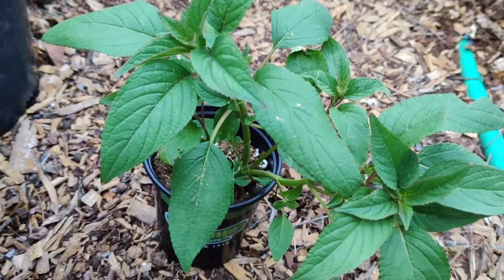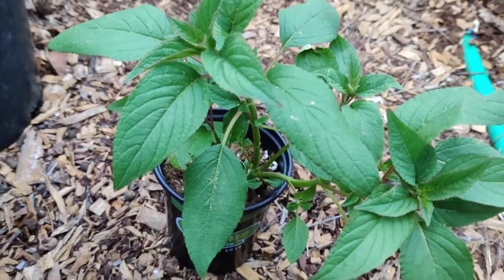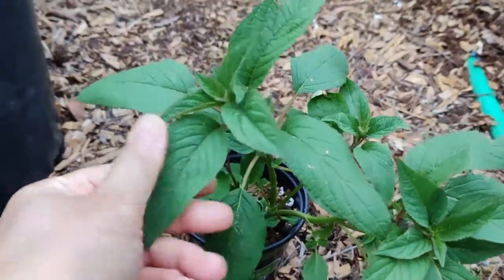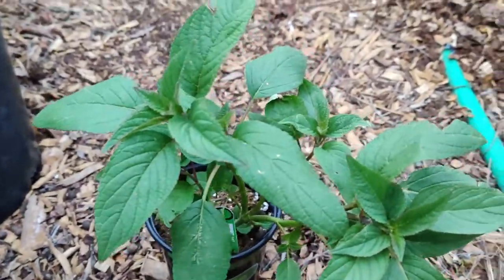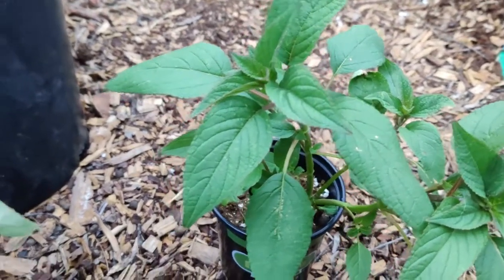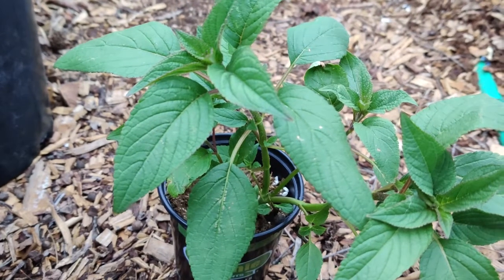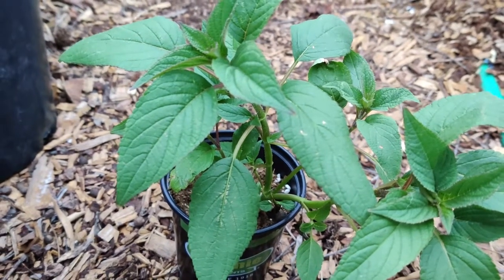It draws in pollinators because of the scent, and it has a pineapple scent. I have another plant that smells like pineapple in this garden — it is called the pineapple mint. So this is pineapple sage.